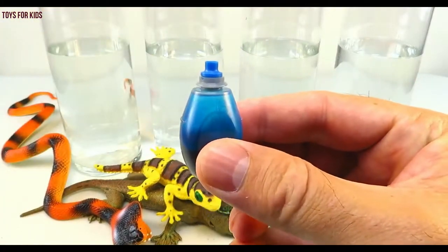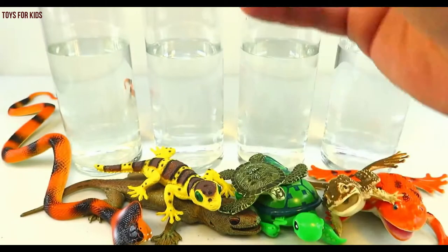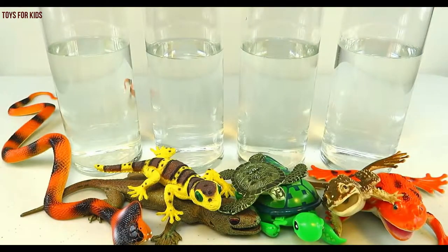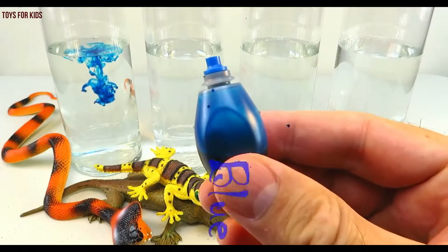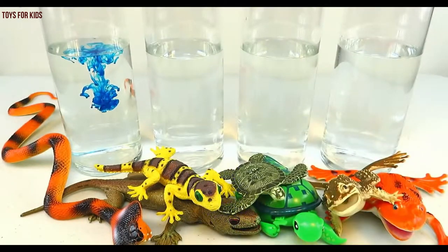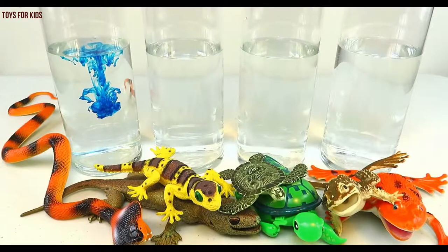Blue. Let's put three drops in the first cylinder. One, two, three. Blue. Let's give this a quick stir.